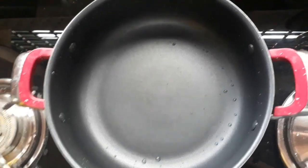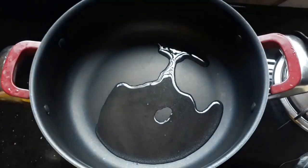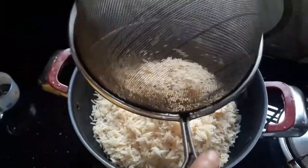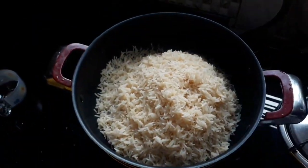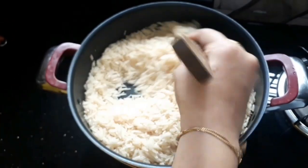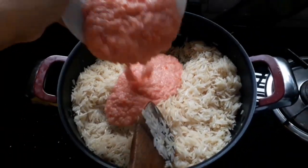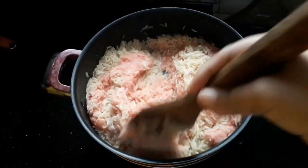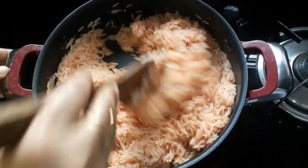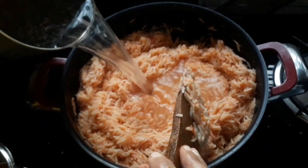We will mix in a little sunflower oil. Mix it near boil and get the rice coated with a slight layer of oil. We are ready for mixing the rice. We add 5 cups of rice with some dry seasoning and hot water.